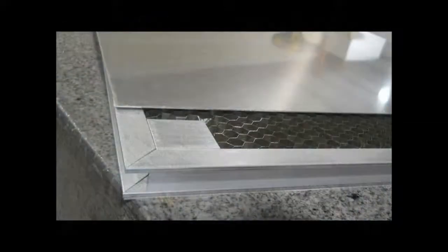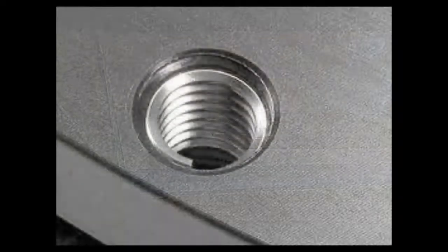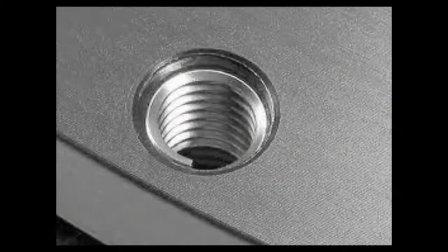A solid aluminum block is placed inside the honeycomb to create a solid point where the hole can be drilled, and then a stainless steel helicoil insert is installed with the desired threading for a customer's application.